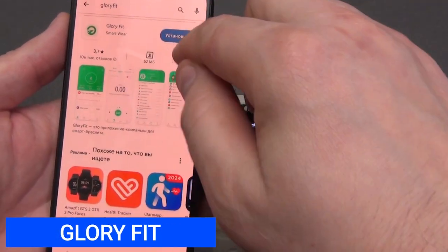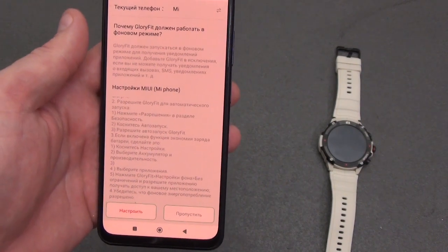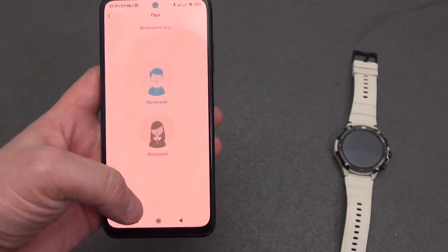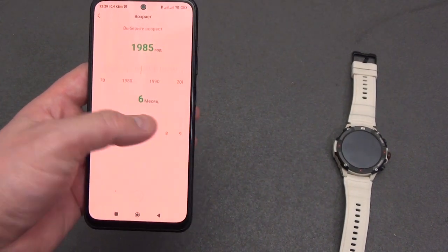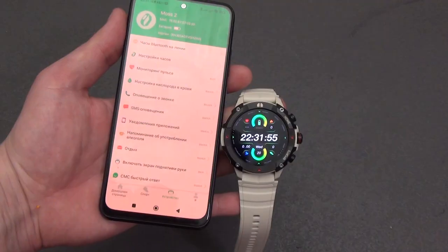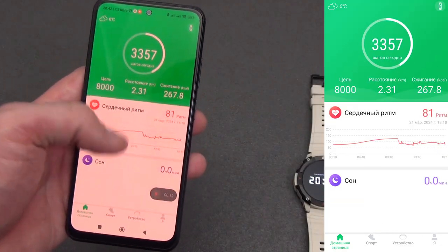When you turn it on for the first time, install the GloryFit application and select the language. You can register in the application or skip it. I highly recommend setting up the application to work offline — instructions on how to do this appear immediately on the smartphone screen. Next, select your gender, height, weight, and year and month of birth. Then scan the QR code from the watch screen. After a few seconds, the watch will be synced with your smartphone.